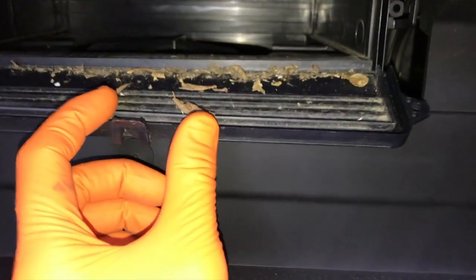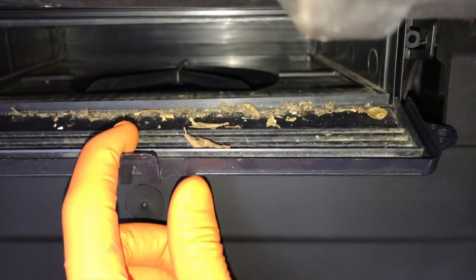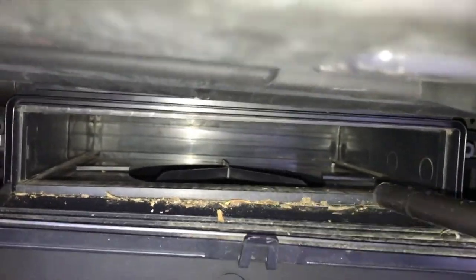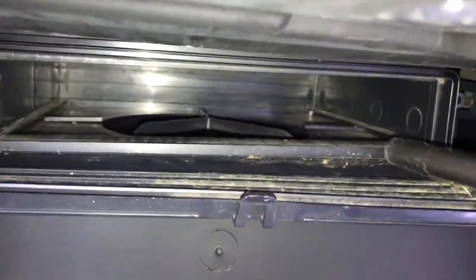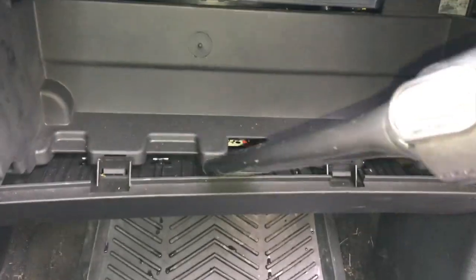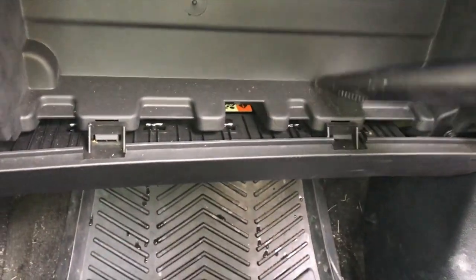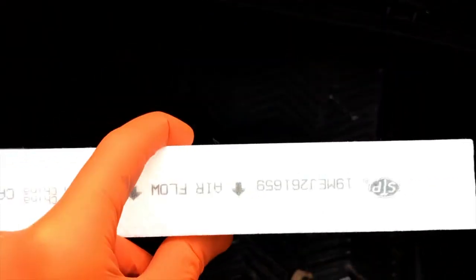Back at the car — do yourself a favor prior to inserting and securing that new air filter: vacuum all of this out, clean all of that out of there. Vacuumed out pretty good. Go ahead and grab your new filter, and remember what we said — the arrows must be facing down.